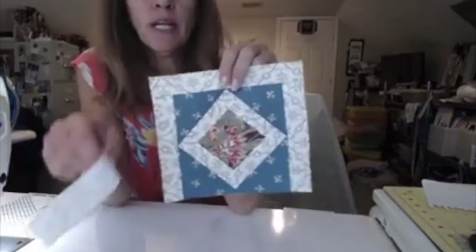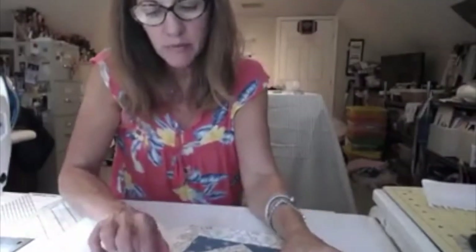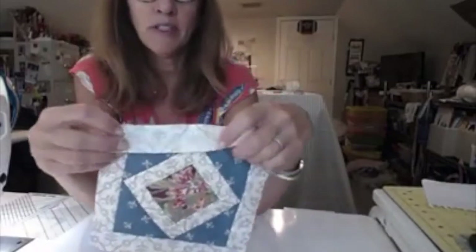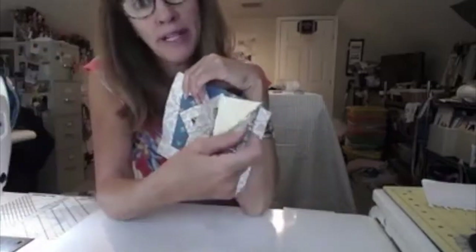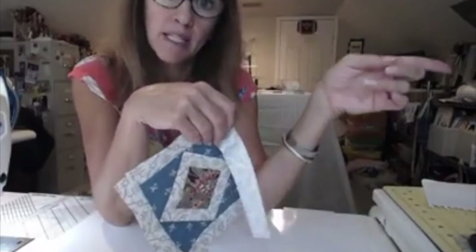We're finishing up our square-in-a-square courthouse steps by putting our last little border piece on. We turn it over, line it up with the edge, and sew along here a quarter of an inch, then flip it over and it will be done. We'll be ready to work on our half-square triangles. We need to make some more of these, and we're going to do them with a different kind of paper today — a different way than we did it for the block in Section 4.